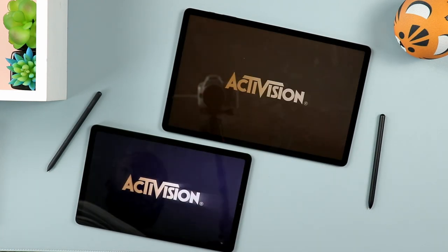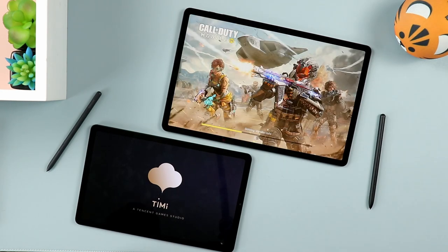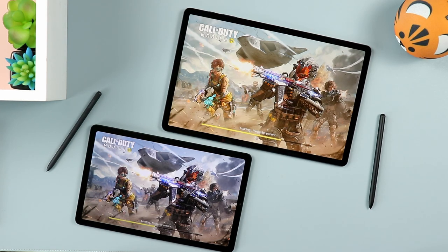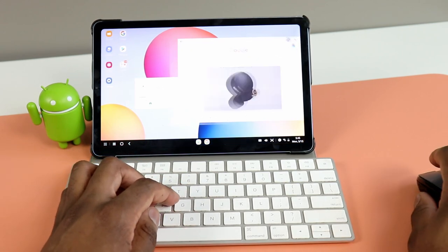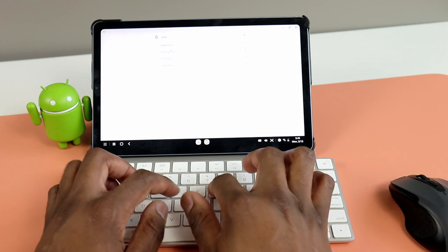Both tablets run Android 12 with One UI on top. Multitasking experience is better on the Samsung Galaxy Tab S7 FE simply because it's a larger tablet — especially when using Samsung DeX with the official keyboard, where you can snap it in and get a laptop-like interface. You can do the same with the 2022 Galaxy Tab S6 Lite, but the user experience is slightly different, especially when going side by side and shifting to the smaller display. Multitasking still flows very well on the S6 Lite too.